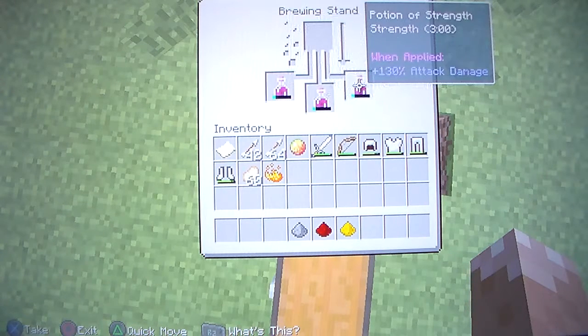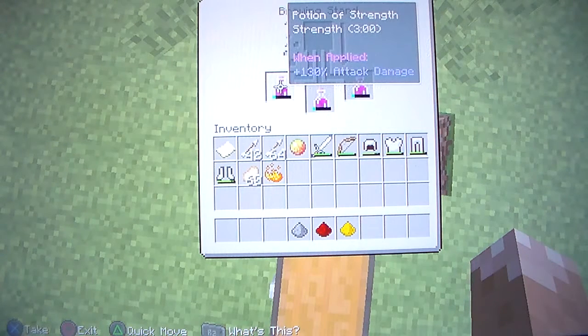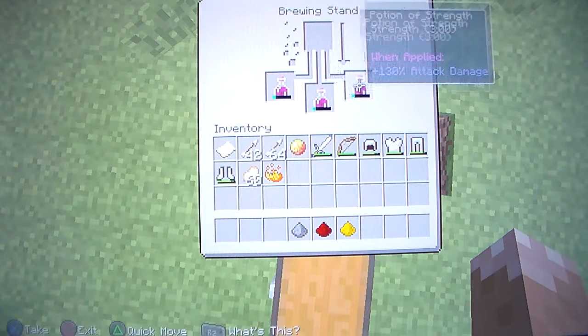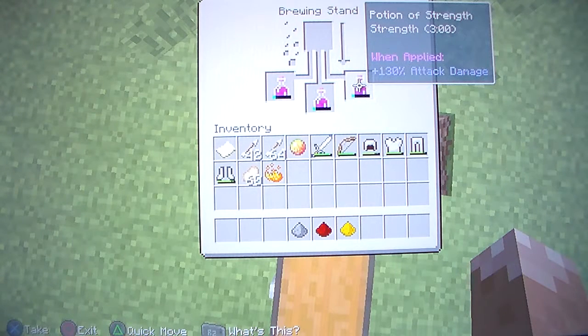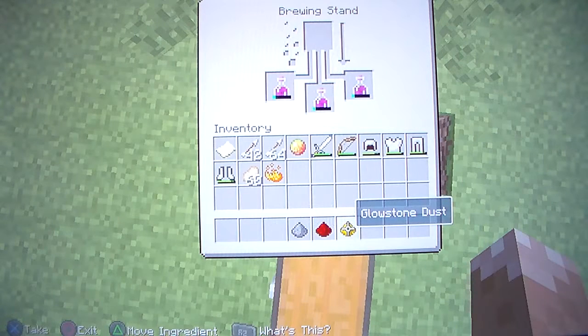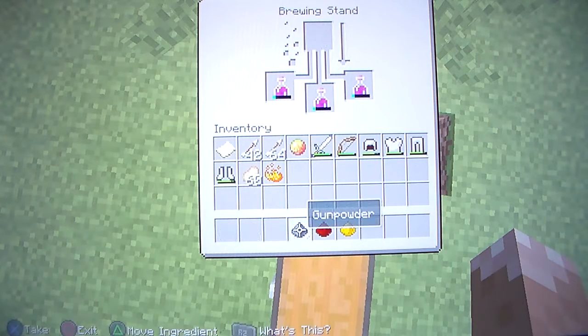Sorry that the camera angle isn't at its best. This potion actually has a percentage you can see - in kind of an indigo color - showing 130% attack damage. That's what this potion gives you. Now glowstone will come in handy, but first we want to turn this into a splash potion.